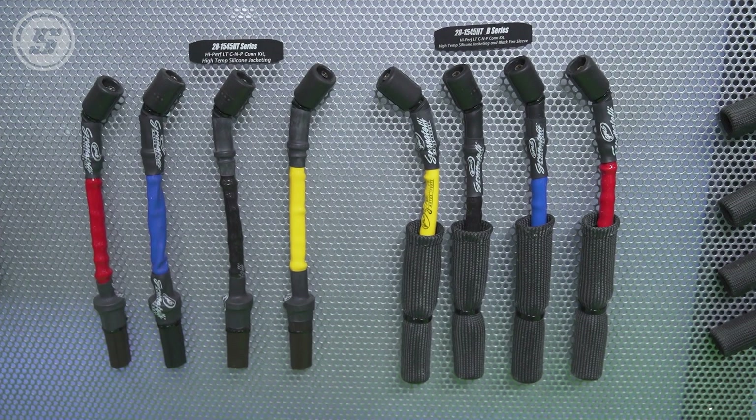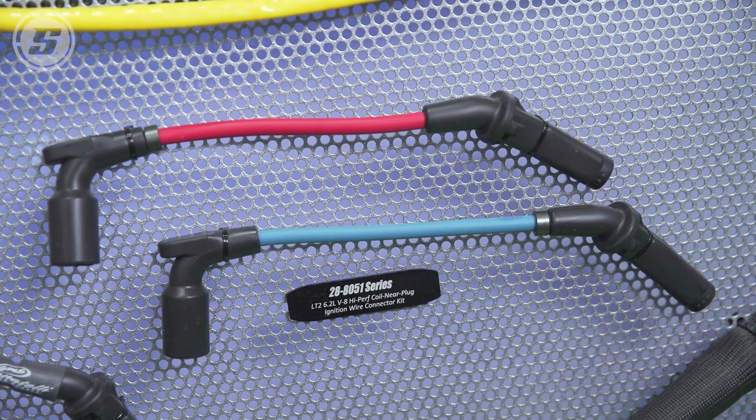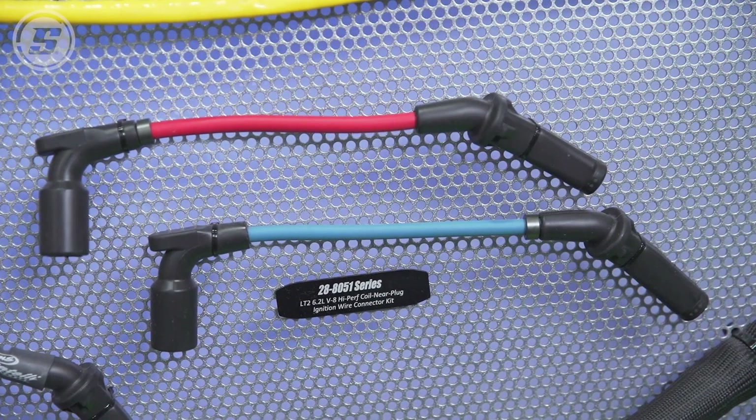With the Granitelli ignition wires, our wires are copper-dipped stainless steel. Stainless steel is super durable. We use a solid core design so it's never gonna wear.